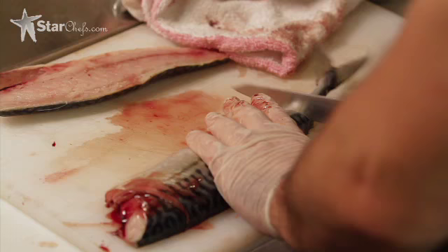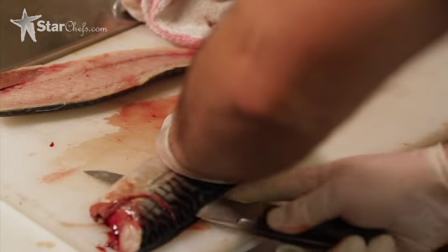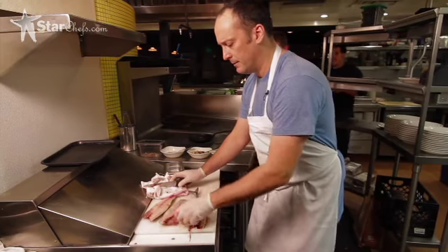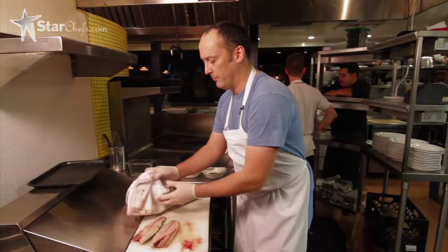Turn the other side and do the same thing. And then we have two lovely fillets, which I'm going to pin bone. We did some earlier, so Zach's going to take over for the rest of the dish.